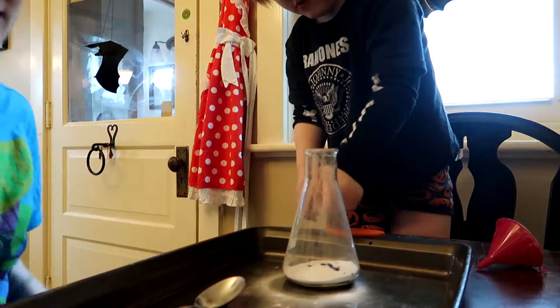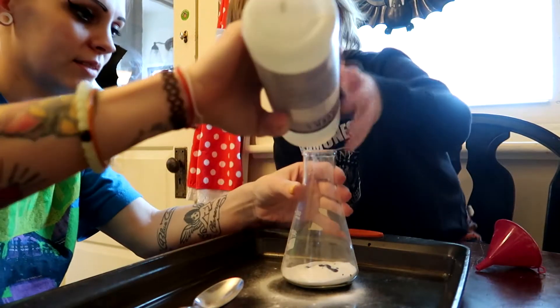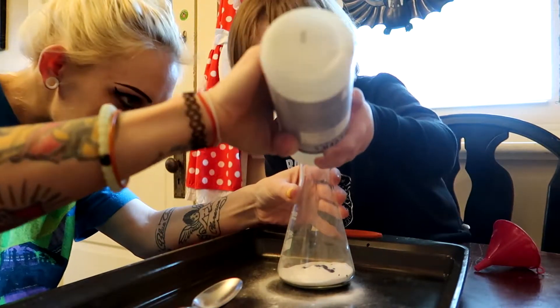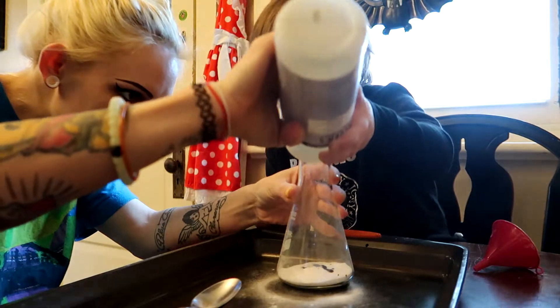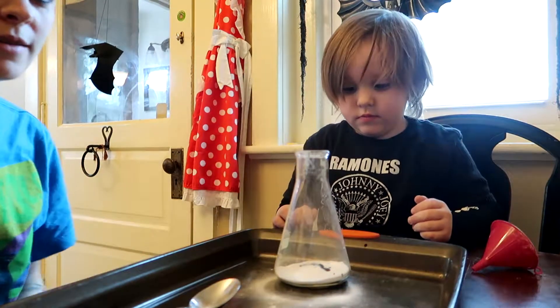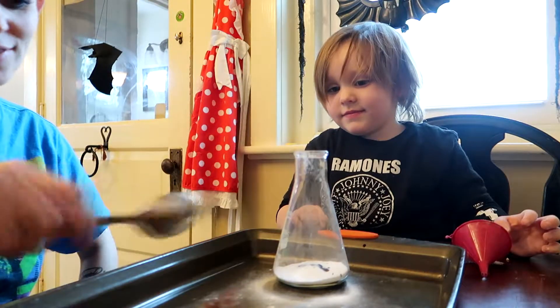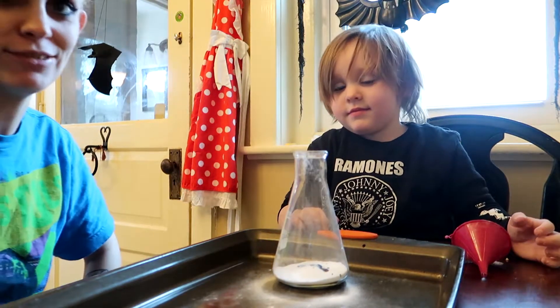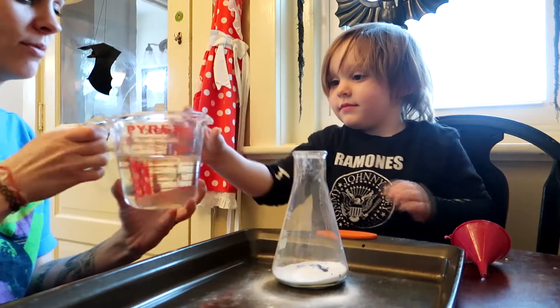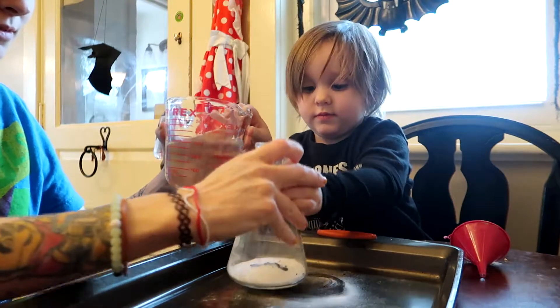I don't even know what's happening right now. Alright, we're ready to see if it's gonna work, I guess. That would be kind of cool. We didn't even look at directions for this, but let's go. Ready? We're not gonna pull the whole thing, okay? Keep this, okay.